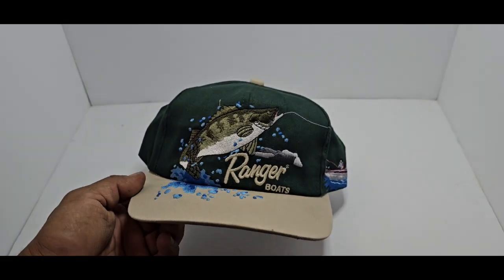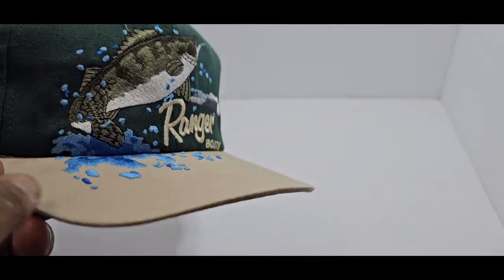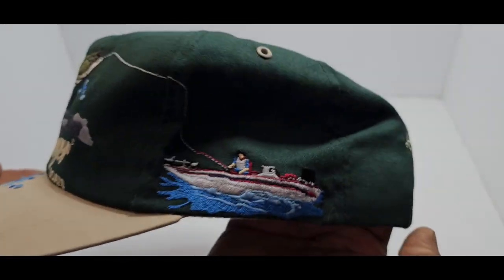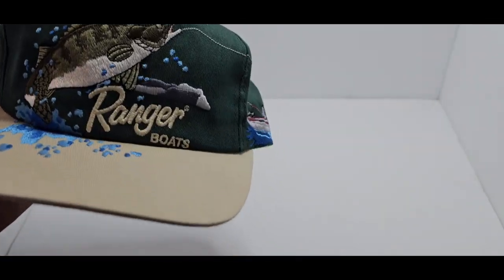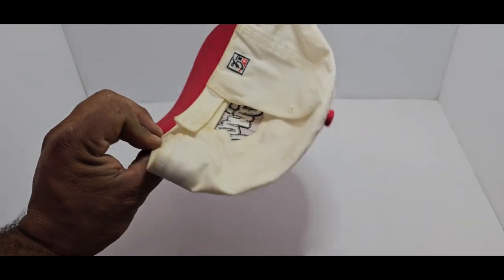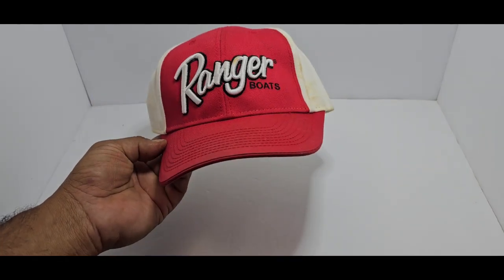Next up, this one's a really cool one. I've never seen one like this — I've seen ones with stencils and different writing, but I'm pretty sure they made these for a little while. It's got a wild 3D-looking effect with the stitching. Let me show you the side — there's your fisherman, there's your smallmouth, and 'Still Building Legends One at a Time.' That's Ranger Boats, I think they're in Flippin, Arkansas. Here's another one — red and white, pretty cool, clean-looking old school hat you can wear out on your boat.